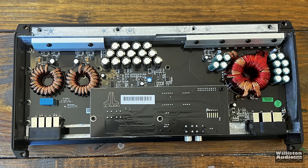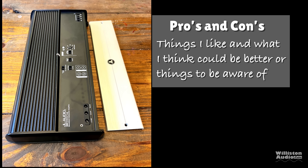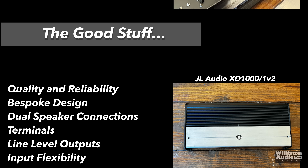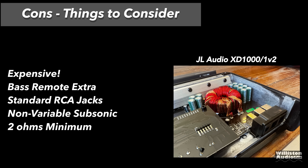Overall, let's talk about the pros and cons. Things I like: quality and reliability, JL Audio bespoke design, it is unique, dual speaker connections for dual subwoofers or multiple voice coils, terminals that clamp down on bare wire very nicely, and line-level outputs with input flexibility. Things that could be better: it is expensive, the base remote is extra on an $800 amp, it uses standard RCA jacks rather than Tiffany style, the non-variable subsonic filter is either off or 30 hertz, and the 2-ohm minimum limits your subwoofer choices.